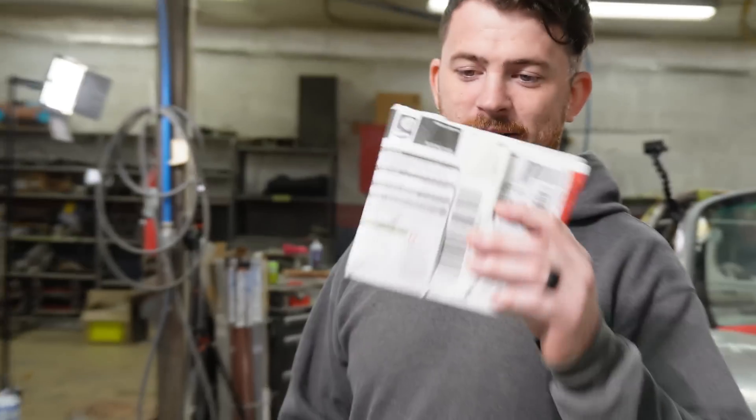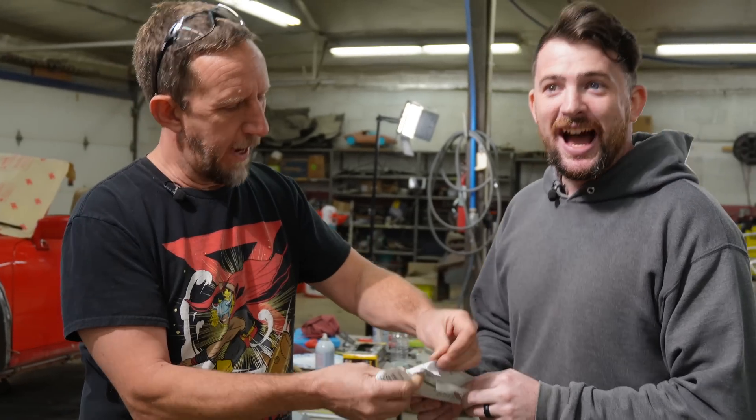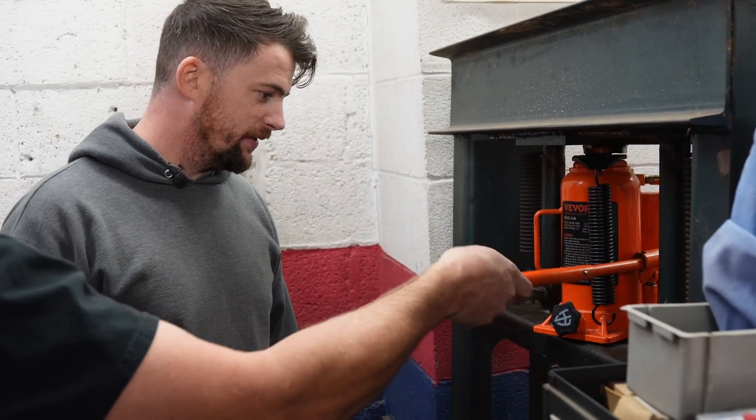The mail just arrived — there's a package from Homebuilt by Jeff. These are knobs for the shop press, also 3D printed, which I appreciate because I love 3D printed tools. Thanks Jeff. Now we don't have to pull the handle out of here to adjust it.